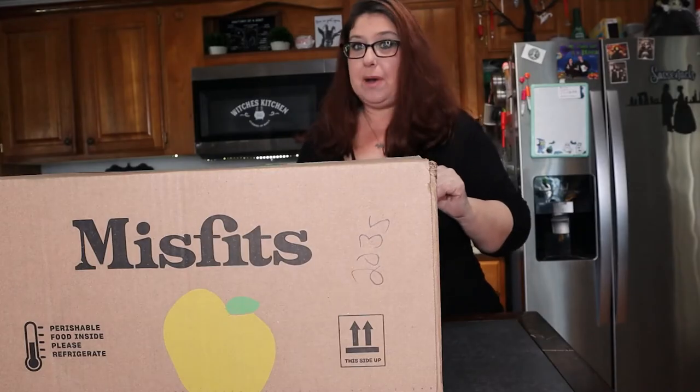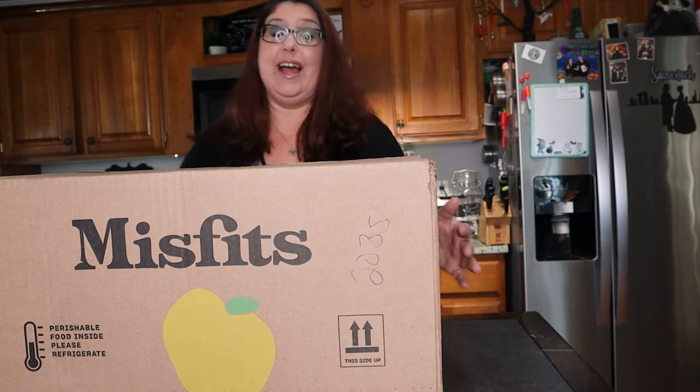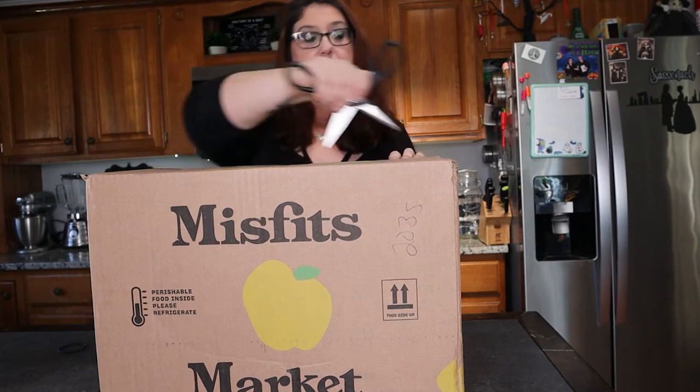I got my Misfits box in the mail. This is my first box ever and it's heavy — I can barely lift it. So I'm so excited to open this with you guys. Let's open it up.